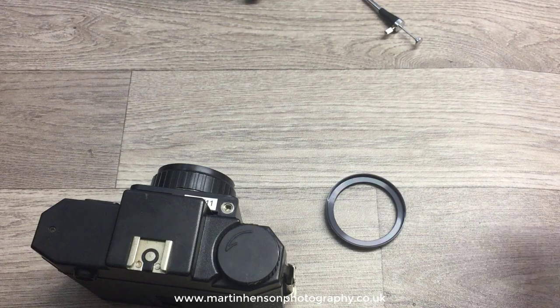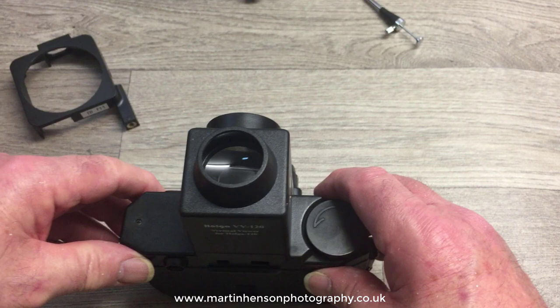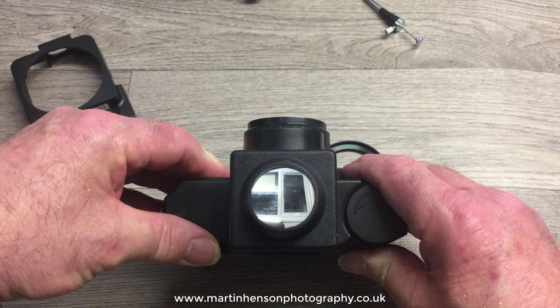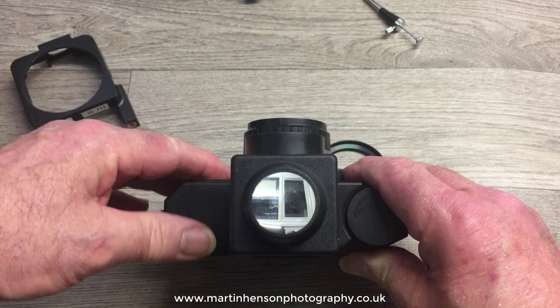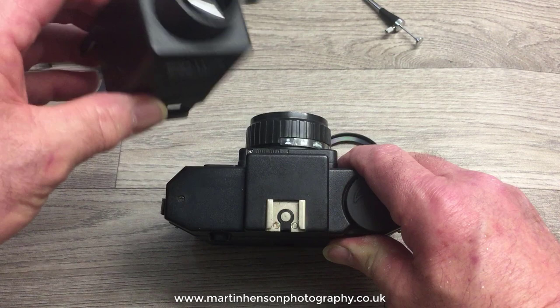The next accessory is the waist level finder. You take the viewfinder cap off and it simply clicks on the top. You have a view looking straight down the camera like you would on a TLR camera. The actual view is circular, not square, and it doesn't show the whole frame area, but it does give you an indication of your composition. It comes in handy for low-down shots and it wasn't an expensive accessory — I picked it up second hand.